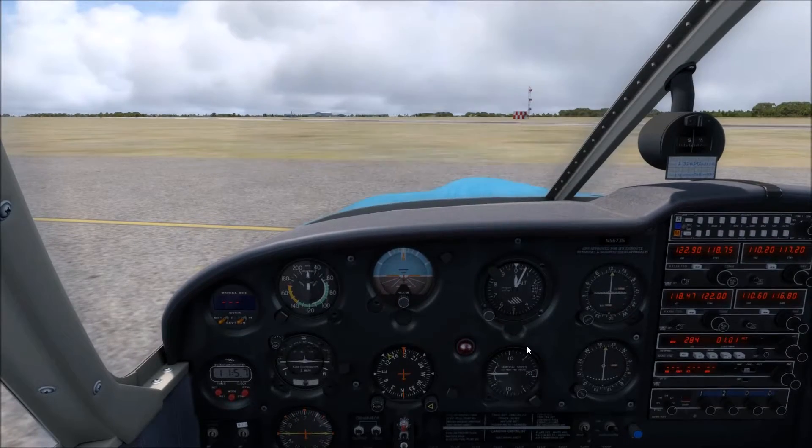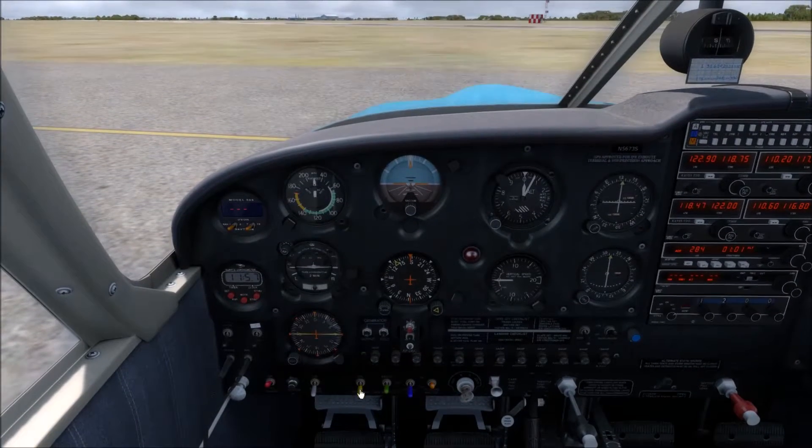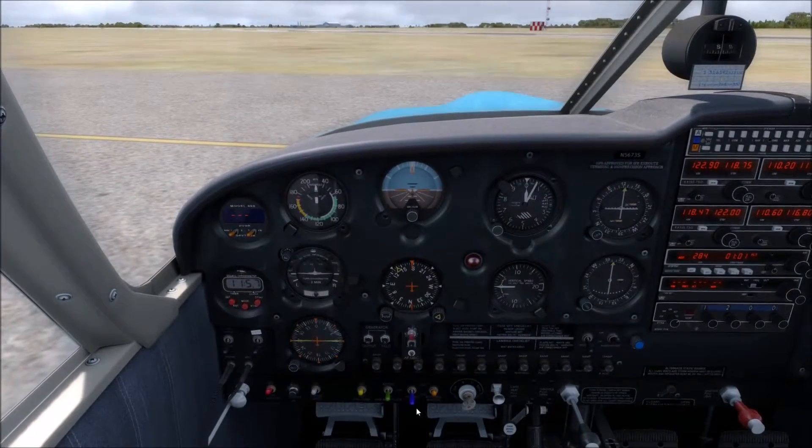Welcome back everybody. We're in the Piper Cherokee 180, and we're just about to complete our before takeoff checklist. We're turning our fuel pump on, and then don't forget the strobe light and landing light.